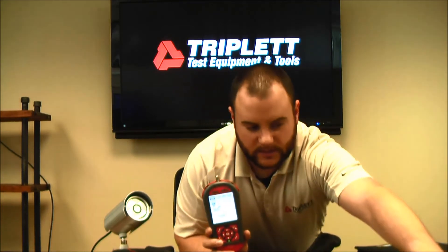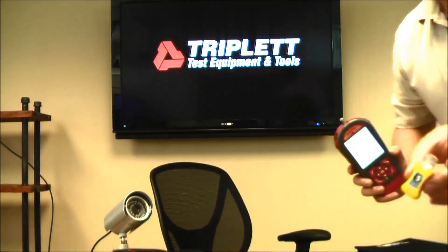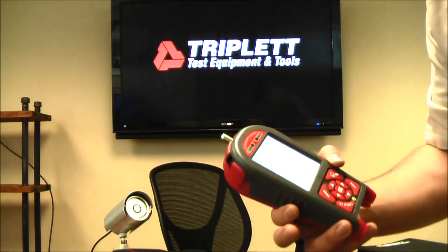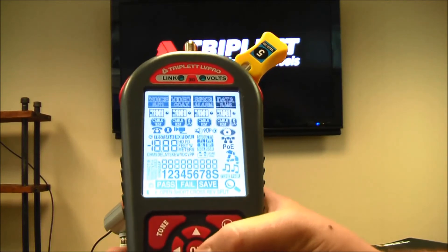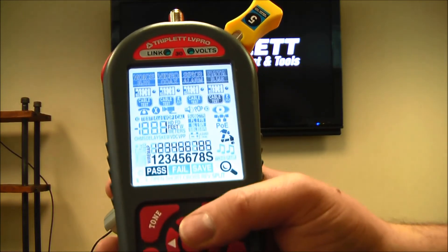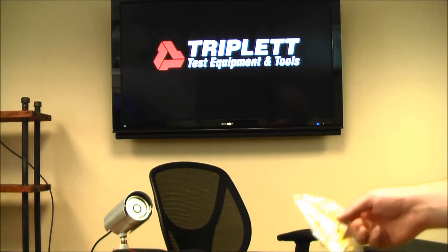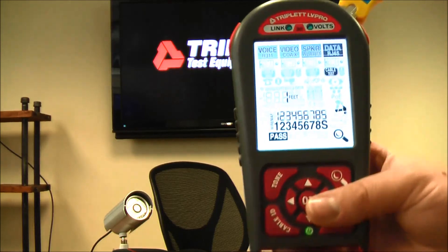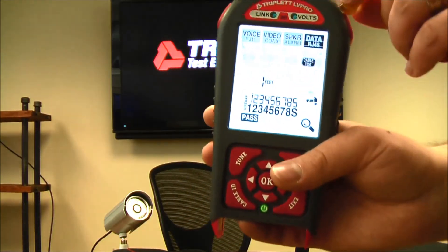With the 30SR, you get everything the 30 comes with plus smart remotes — little yellow remotes great for working on RJ45 cables. They act like multiples of the standard remotes but are numbered, so you can map out eight cables at once. I plug in remote number five, switch over to the RJ45 data cable test, press OK, and pressing the cable ID button tells me it's remote five. These smart remotes also run a full cable test, something that doesn't usually come with a standard ID remote — very helpful for multiple installations at once.